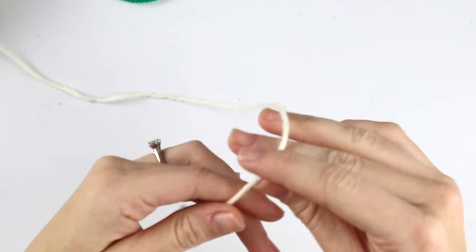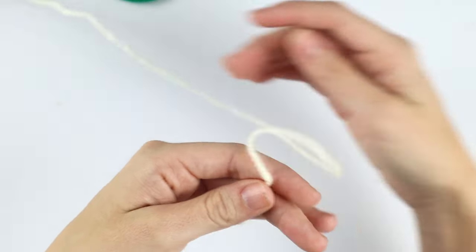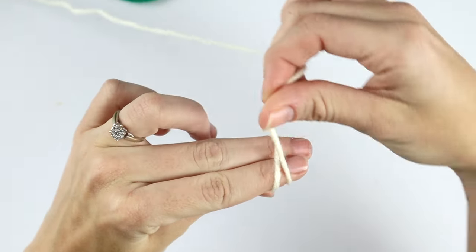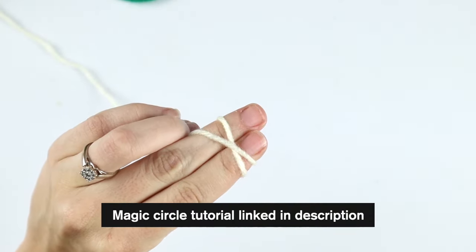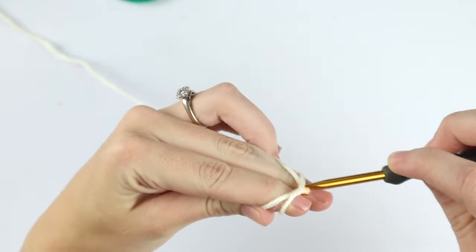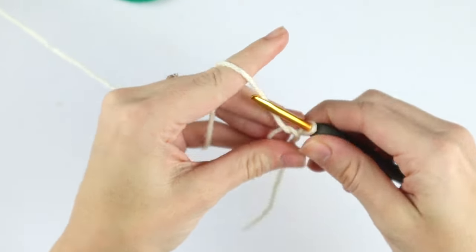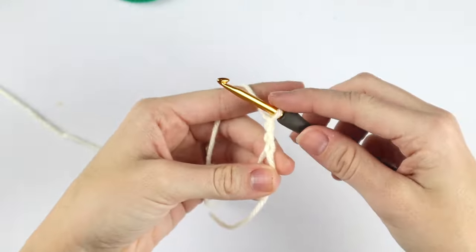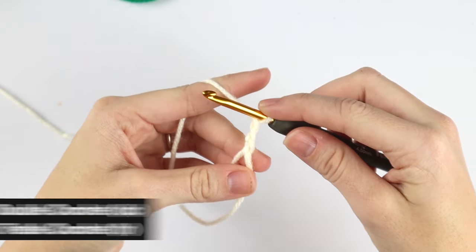We're going to start with the color white. To get started with this crochet ornament we're going to create a magic circle. If you've never created a magic circle before, I'll leave a link in the description for a full step-by-step tutorial. Now chain three, and we're going to place 11 double crochet into the center of our magic circle.